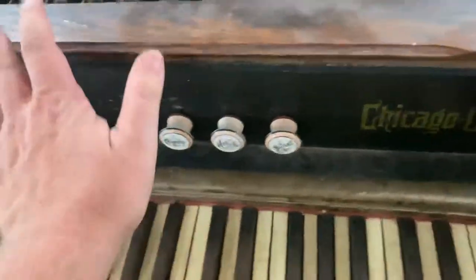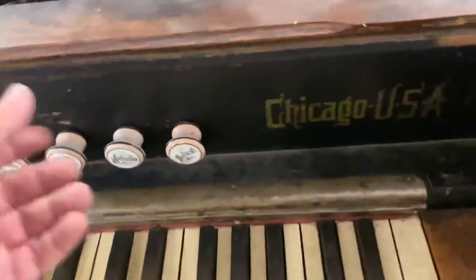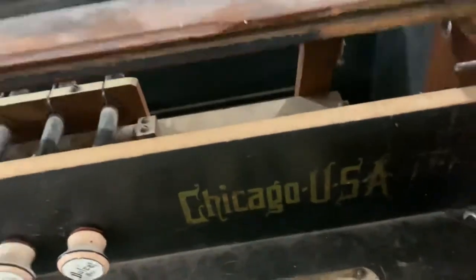Up here there was a little thing that came out like this and covered this area — you could lock it because these are valuable. You can see right here this is tongue and groove, and I have this piece, but over the years the glue failed and it just pulled out of the tongue and groove, so that needs to be glued back.